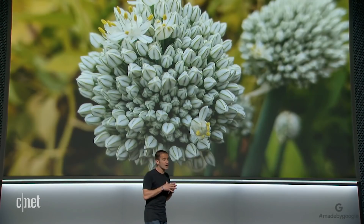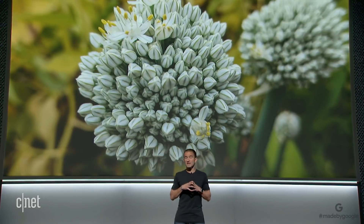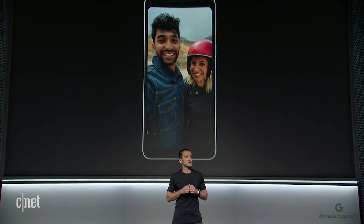Portrait mode doesn't just work on the main camera. Because of the quality of Google's computational photography with a single camera, you can also take portrait selfies through the front camera.